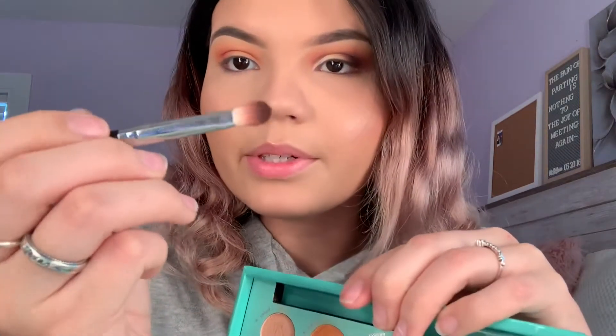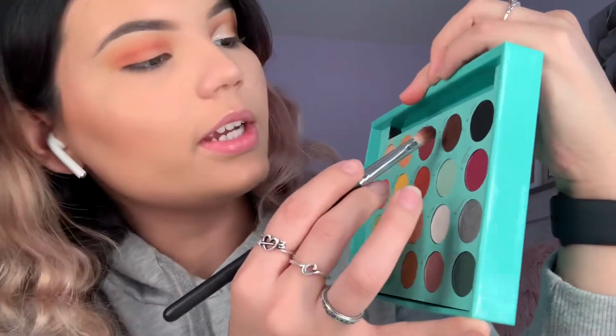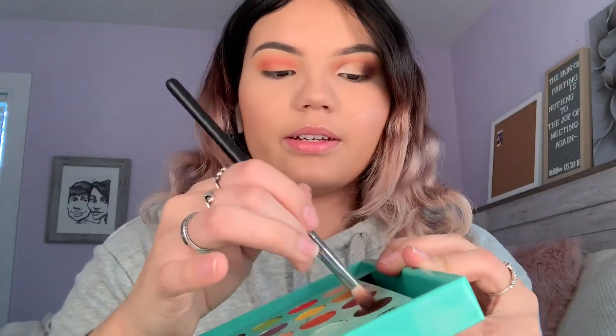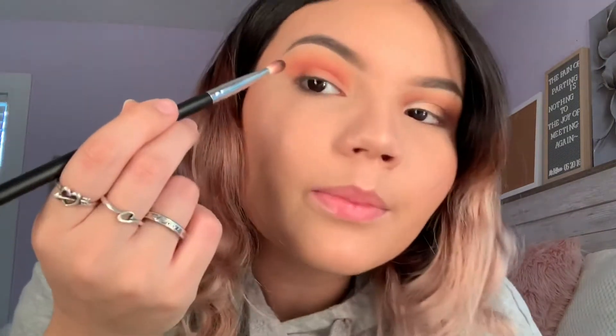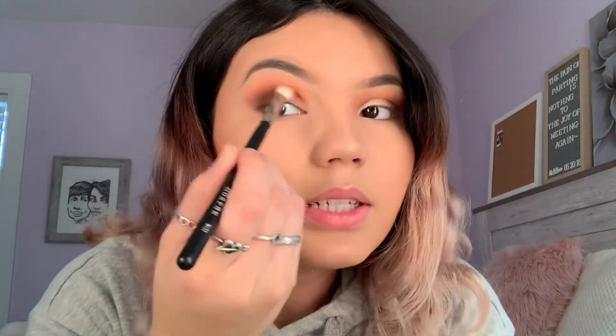I'm taking a smaller, more dense blending brush — the m456 — and picking up the shade 'coco,' which is a really rich brown. I'm cutting my brush and putting it right on the outer corner, then blending it inward. I'm going back in with the brush we used for vintage to blend out vintage and coco together.